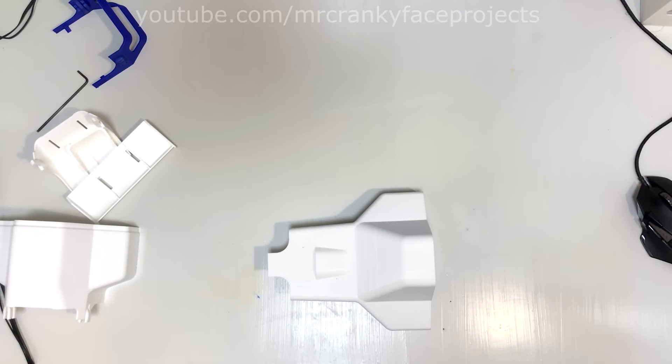Hello and welcome everyone. In this video I'll go through how to assemble the buggy body. It's quite easy but I figured why not make a video about it.